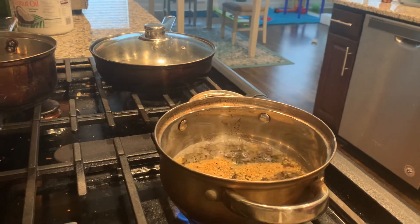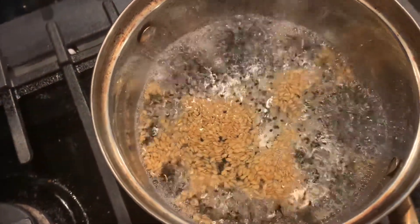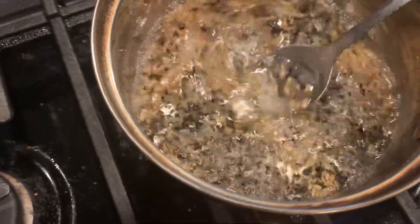It's boiling nicely. After boiling, all the gel-like consistency comes into the water and all the nutrients come into the water.